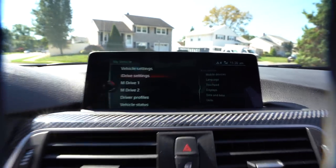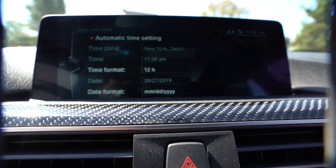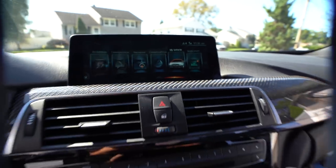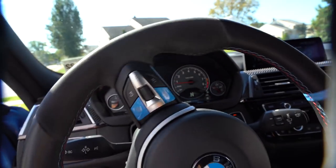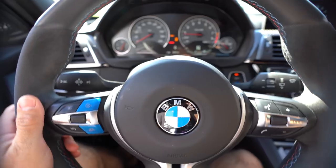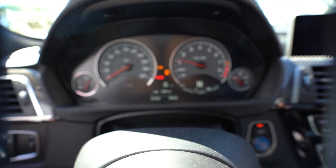First thing you're going to get is an error message that says 'please set your time.' So we go to My Vehicle, iDrive Settings, Date and Time — there we go. Automatic time settings. Then I like to turn the wheel all the way left and all the way right to reset everything.